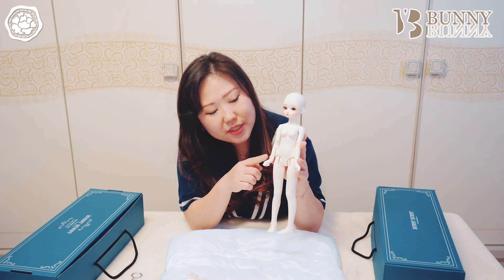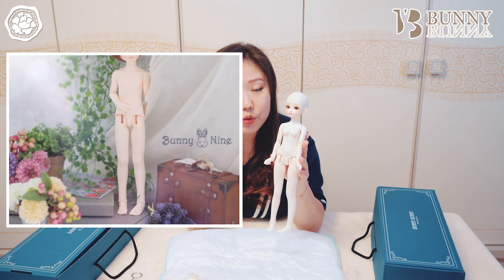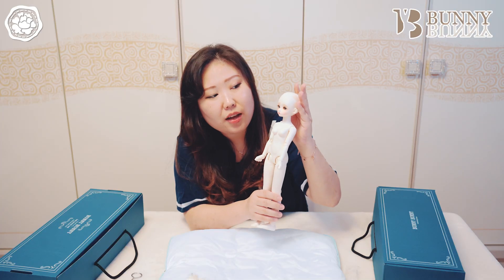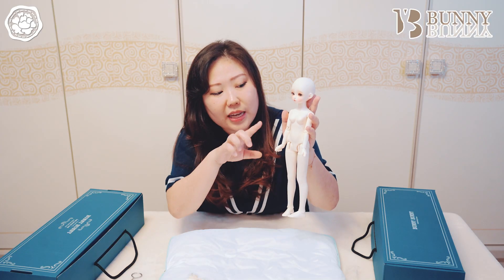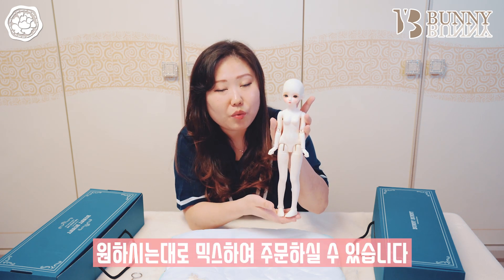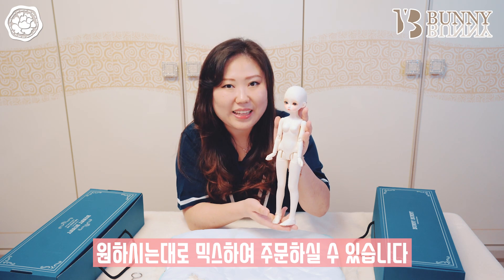저희 모란 베플도 다음 행사에는 바니바니 사이즈에 맞는 의상을 다양하게 준비해보려고 합니다. 바니바니 오너님들 많이 많이 놀러오세요. 바니바니의 35cm 바디는 남아 타입도 있고 여아 타입도 있는데요. 헤드는 남아, 여아, 롱 유딩과 작은 USD 사이즈 모두 호환이 된다고 해요. 그래서 원하시는 대로 믹스해서 주문하실 수가 있습니다.